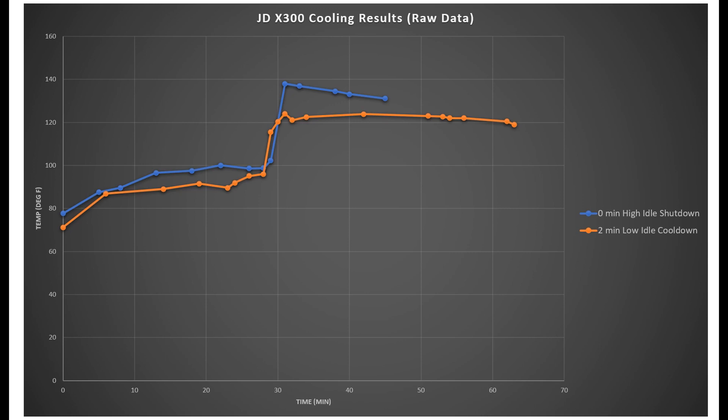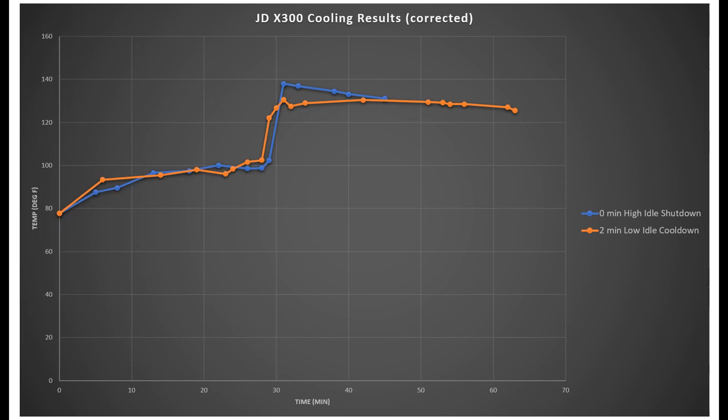All right, we've got some data to look at here. The blue line represents the zero high-idle shutdown — that's where I mowed, left it at high idle, and just shut it off. The orange line represents the second day, a week later, where I let the tractor idle for about two minutes at low idle and then shut it off. You can actually see that in the data: right around here, that's where the tractor was idling at low idle. On the first day there was no idling — right here is where the tractor was shut off. I have to correct the data for ambient temperature by adding the delta, shifting the second day up since it was a cooler day.